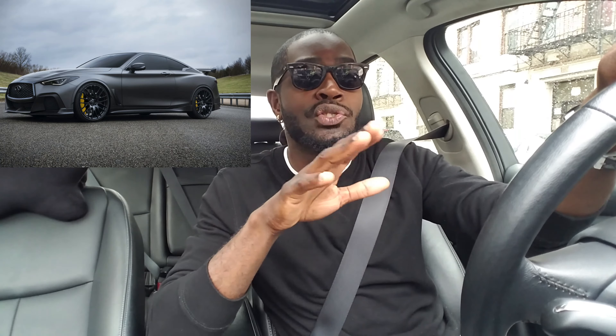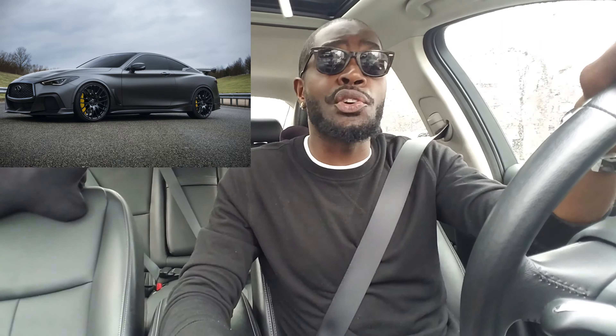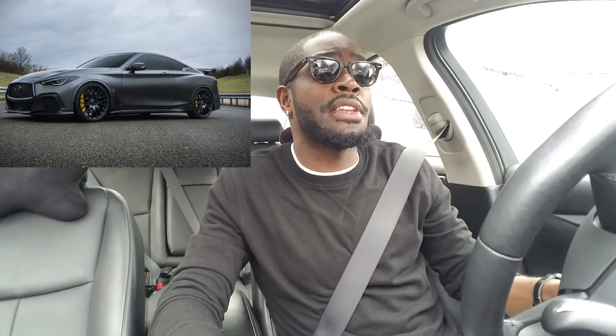Lastly, Infiniti, please do not add synthetic noises to the car to make it sound like a V8 or V6. A lot of automakers are doing it, and you're already doing it in the Red Sport. Please stop. We don't need any of that. Thank you everybody for following Cornerstone Media — I hope you enjoy your day, and please click like and share on my video.